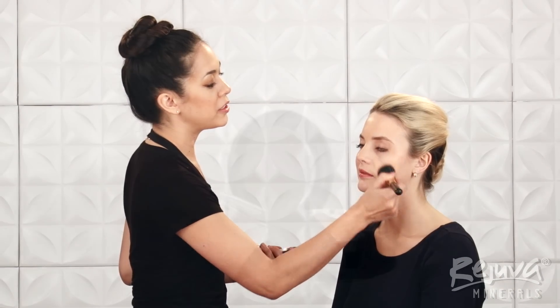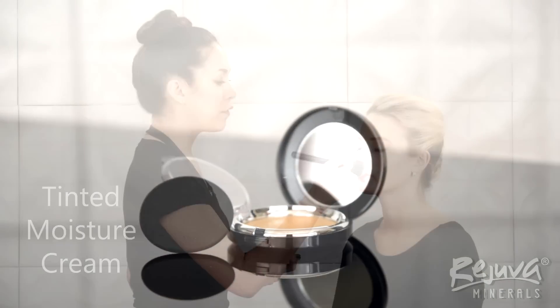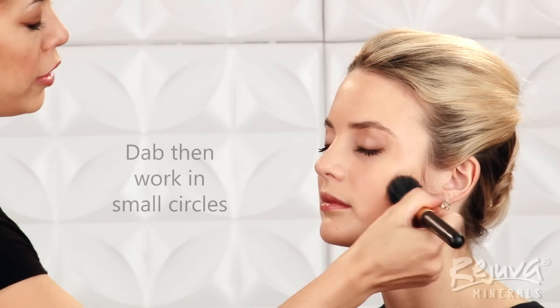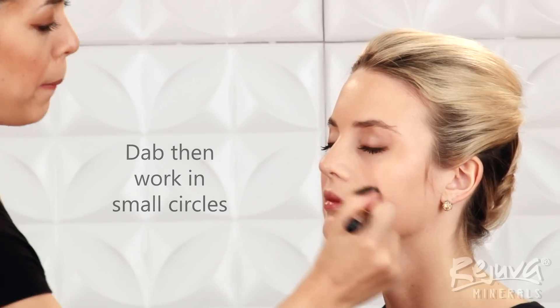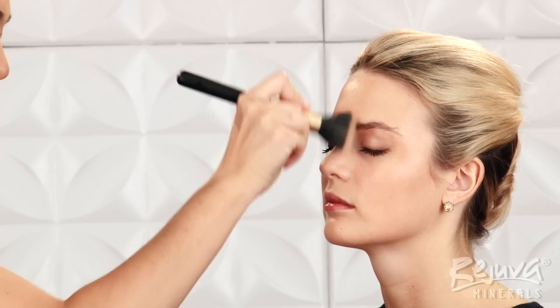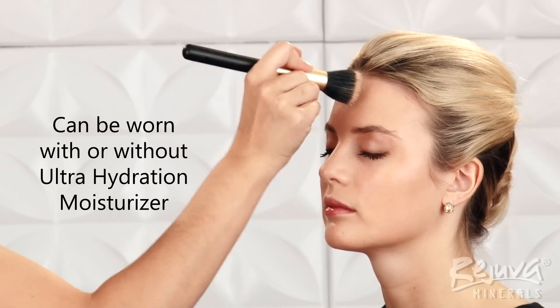Now, I am applying the Tinted Moisture Cream as Bella's foundation. I like to put enough of the foundation onto my brush to evenly coat the white bristles. I start by dabbing the foundation onto Bella's skin and then working in small circular motions to blend, paying close attention to smooth the jawline. This creamy formula is very hydrating and can be worn with or without the Ultra Hydration Moisturizer.